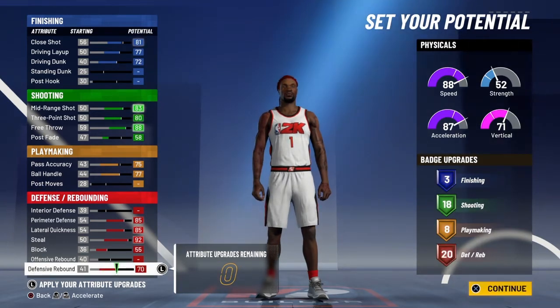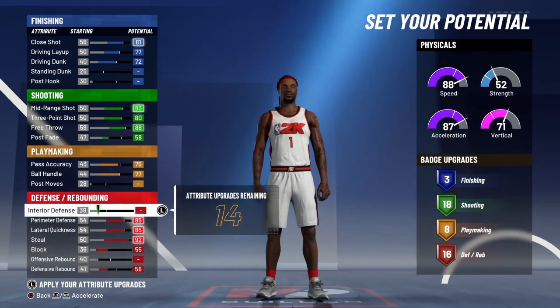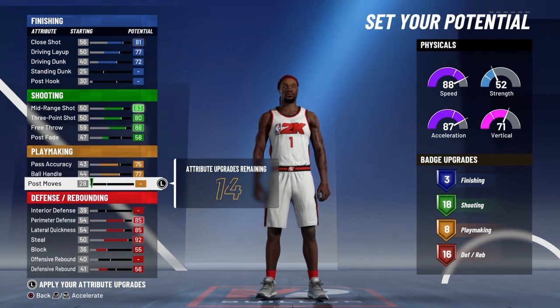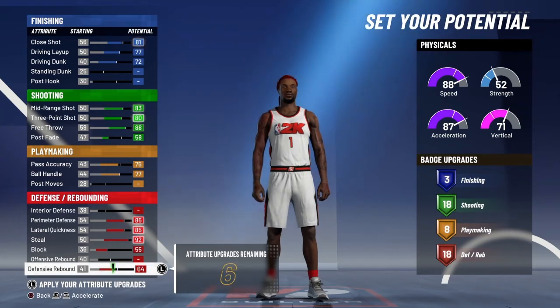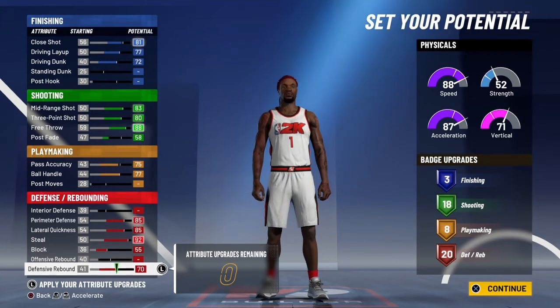If you don't want to go with 20 defensive badges, you could stop at 18 or even 16 and put those points into playmaking or shooting. But shooting — you only get 20 shooting badges, so I really wouldn't use all those points just to get 20 shooting badges. It's a little easier to use those points to get four more defensive badges than to put them on shooting and only get one more. That's the best way I figure to make this build.